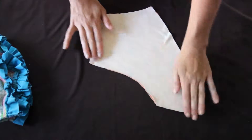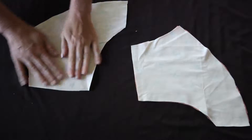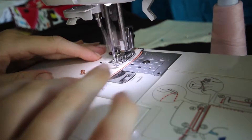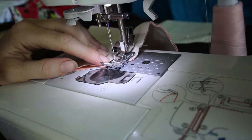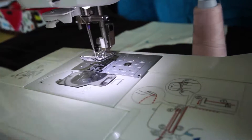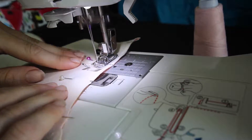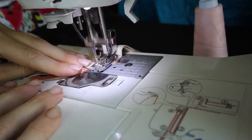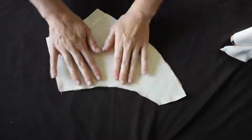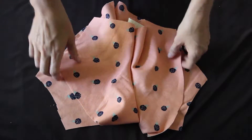We're going to take our front pieces and our back pieces and have them facing right sides together, and then we're going to sew and serge. Now this is what your front pieces and your back pieces should look like on both the child and the adult.